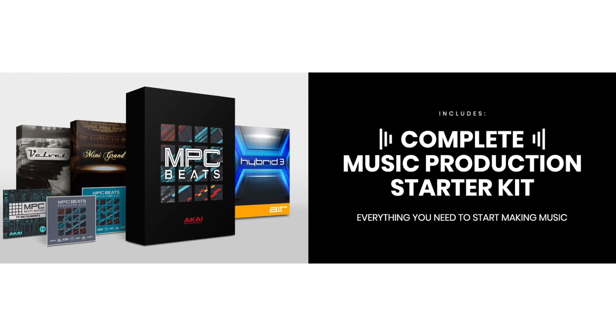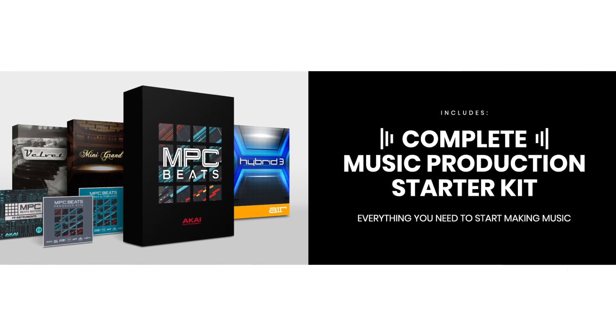Akai is also bundling a complete music production starter kit — a bunch of different software you can use right away to start making music. This is not only a great 25-key mini keyboard with features for producers of all levels, but also a great tool for beginners who are learning keys and learning piano.